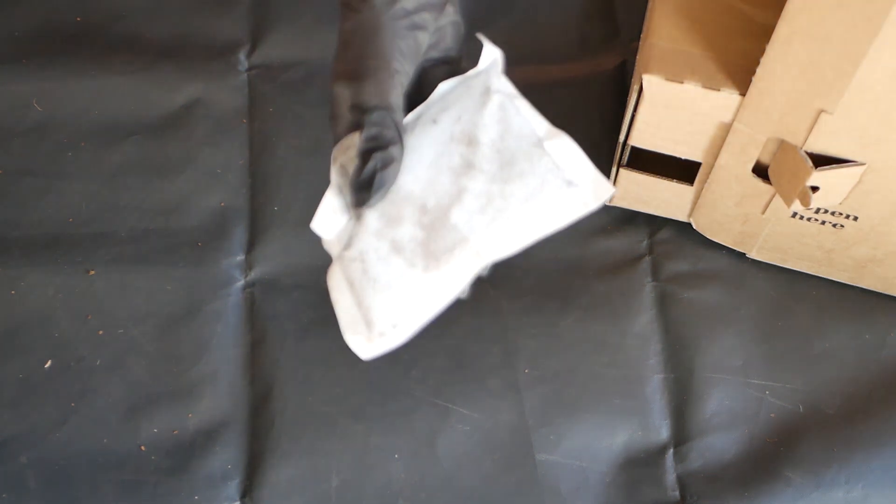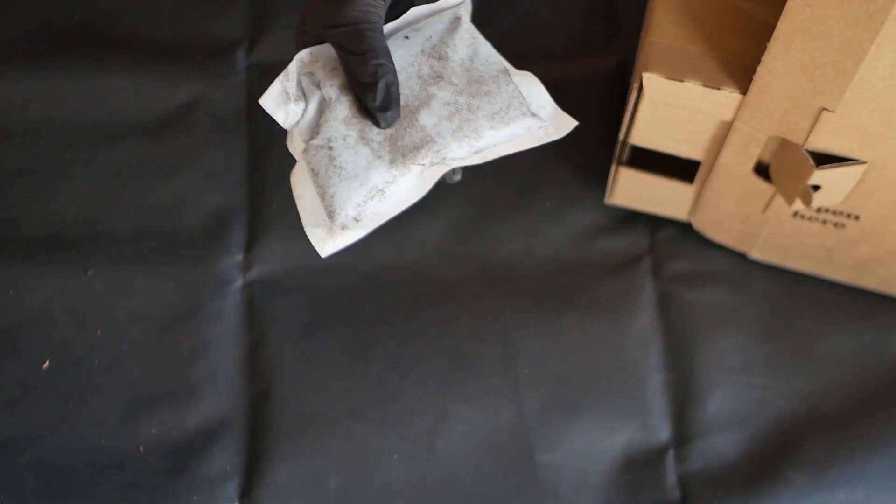The outside temperatures are still pretty low, so my partner ordered a heat pack with the plant, and fortunately it was still warm when I unboxed it.